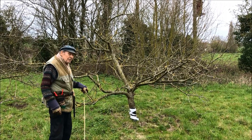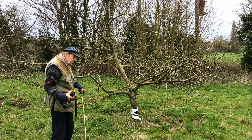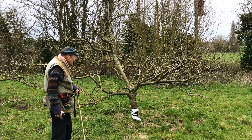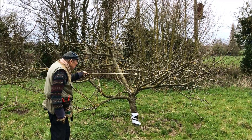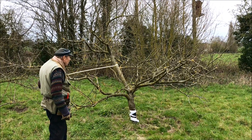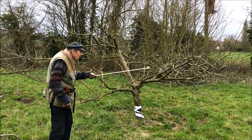Well, ladies and gentlemen, this is the most beautiful tree. This is a Bremley, approximately 15-year-old. It's got the right structure. Look at it — beautiful, open structure. And there is plenty of fruit buds available.